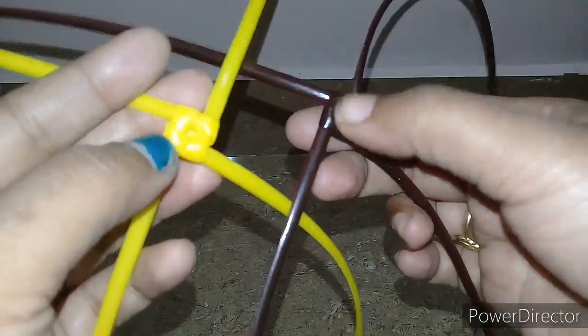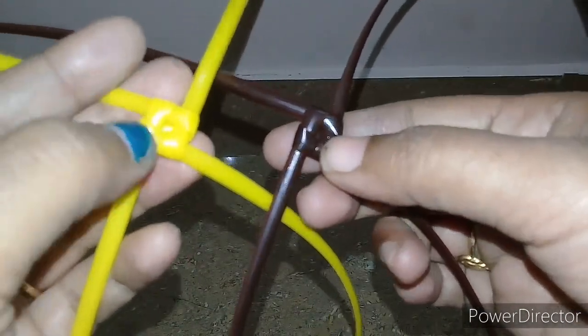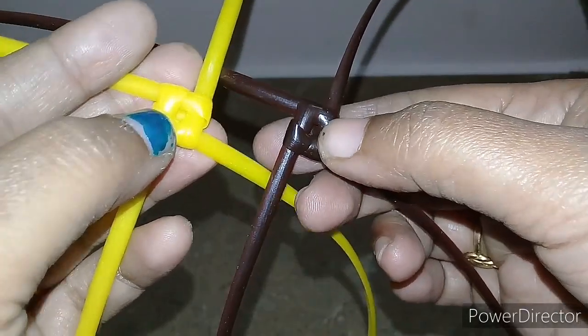I will add two normal knots. Yellow is a normal knot. Brown is a normal knot.